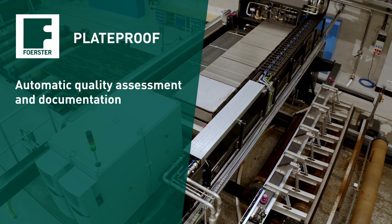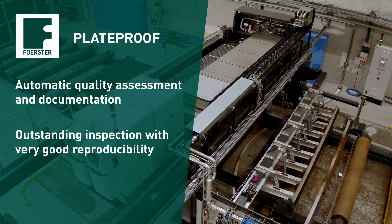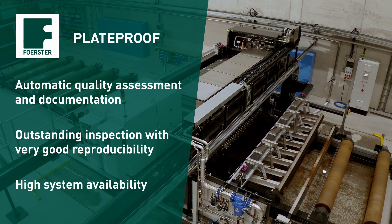Automatic quality assessment and documentation. Outstanding inspection with very good reproducibility. High system availability.